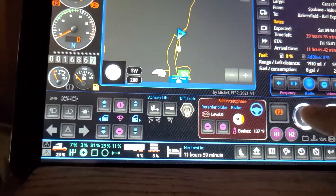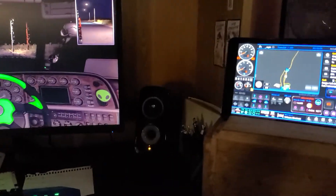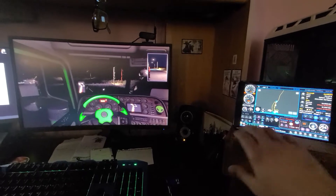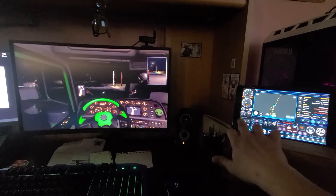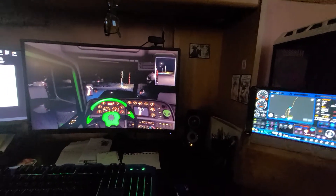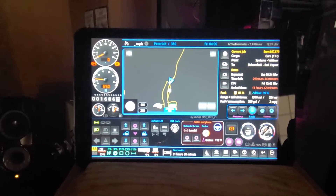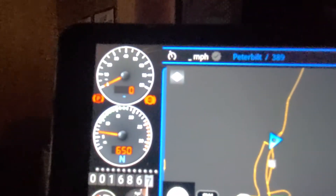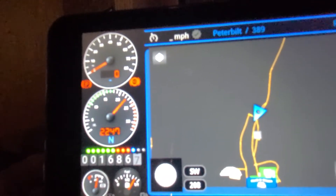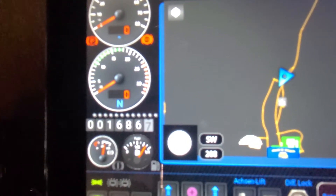The push-button start doesn't really work on this model, but I can click the key. I'm going to try to get this zoomed fully out. I've got my lights, and then on here — zooming in just a tiny bit — you've got your speedo, your RPM gauge.